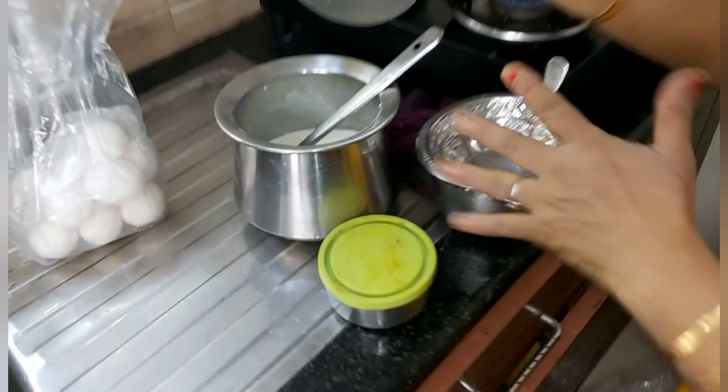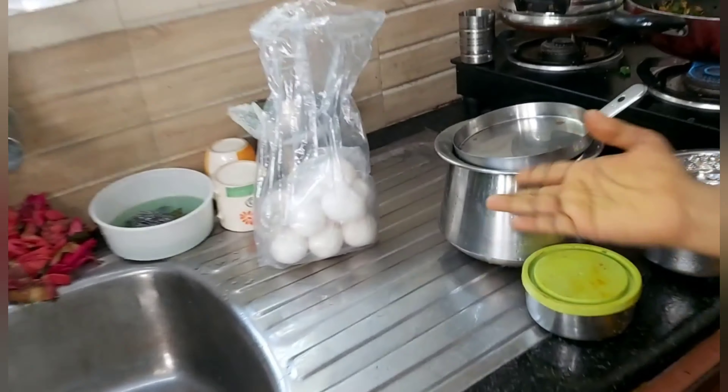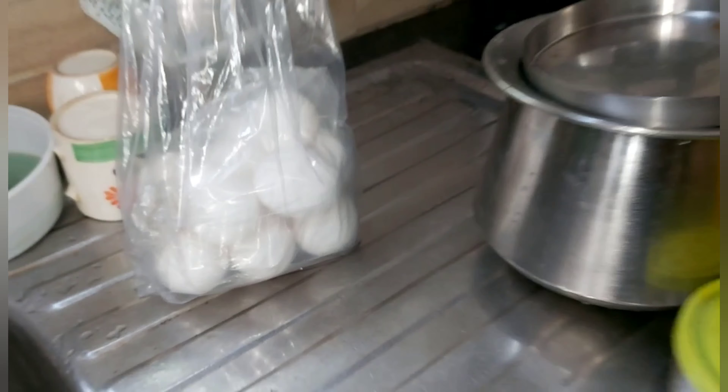I'm blending some water. I have dish and milk as well. I'm adding this dish and I'm putting it in the fridge. This dish is baking. This dish is so much used for the dessert.